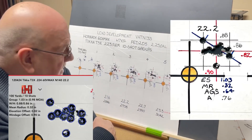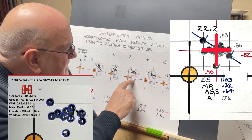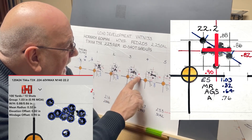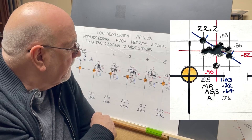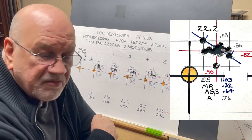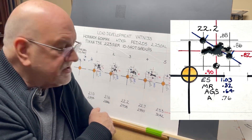At 22.2 grains of powder we're traveling 2,938 feet per second. Your average point of impact is 0.90 inches to the right and 0.82 inches above the point of aim. We have an extreme spread of 1.03 inches, a mean radius of 0.32, which gives you an average group size of 0.64 inches, and we had an area of 0.76 inches — just under an inch.